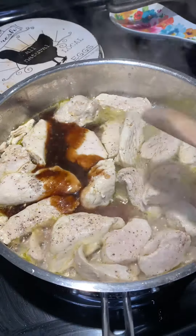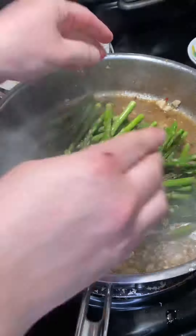Once your chicken's cooked, pour about half that dressing in. Stir it around and let it sit for a minute or two to let that dressing thicken.